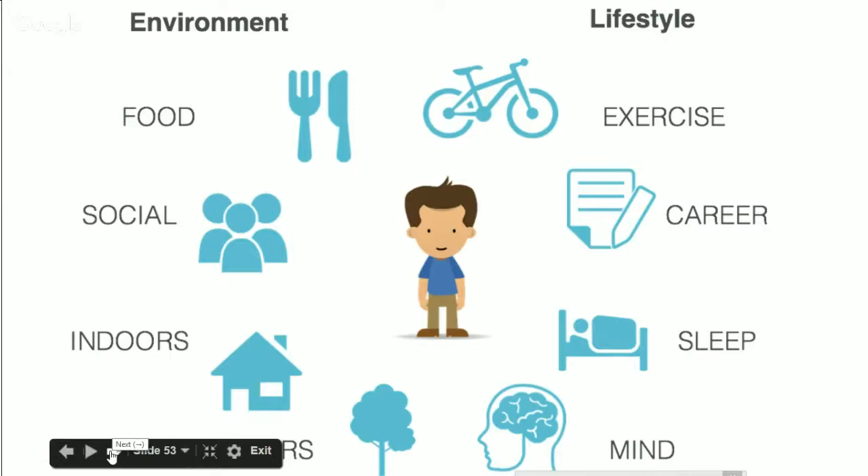What PH360 is focusing on are these areas: your food, your exercise, your career — where you spend a huge amount of your time — your sleep, your mind, your outdoor environment, your indoor environment, and your social life. These are the areas we focus on the most because they're some of the big ones that affect your health. We're going to add things as the program expands, like your relationships and your sex life, so that you can see every little area can impact your overall health.